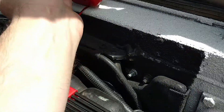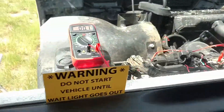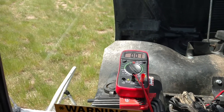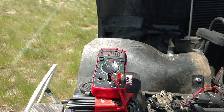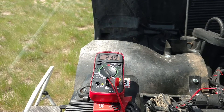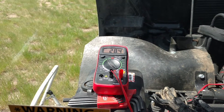We'll set this here in a place you can see it from inside the cab as we start her up. As you notice, she was at 0 volts because the key is off. Once we turn the key on, it will show you the voltage of my battery without it running, which is 24 volts. Then once we turn it over and start her up, that'll pump up to the charging voltage, which as you can see is 28.4 volts.